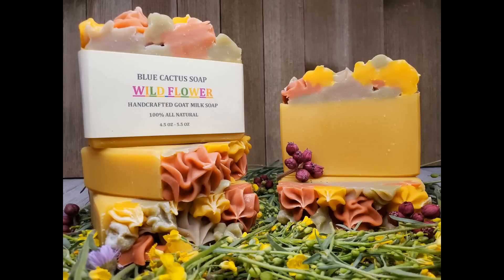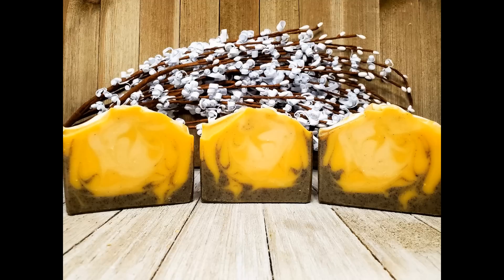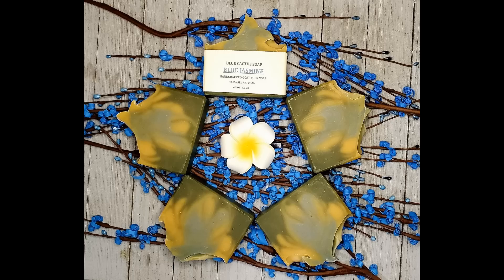I'm excited to announce that our spring soap line is now listed on our Etsy shop, and don't forget to take advantage of our free shipping sale on all domestic orders over 50 bucks until March 31st.